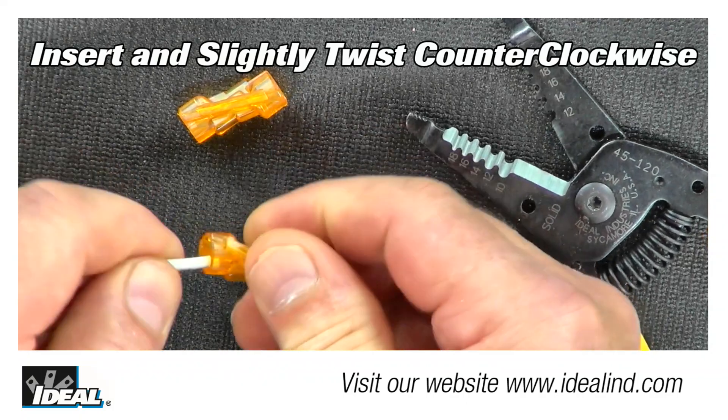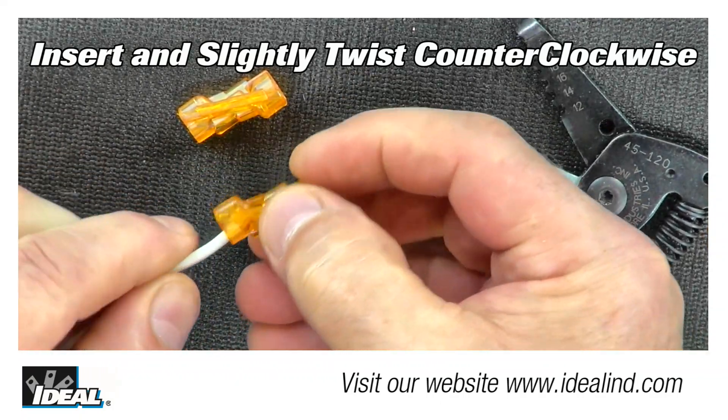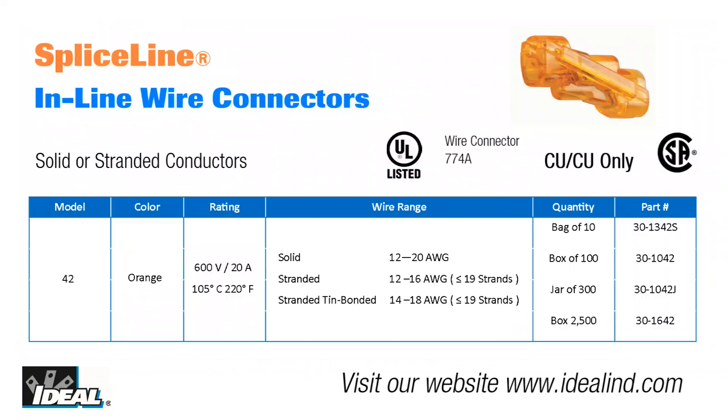Slightly twist stranded wire counterclockwise while inserting into the connector. If the stranded conductors are 10 bonded, the wire range is from 14 to 18 gauge conductors that are 19 strands or less.